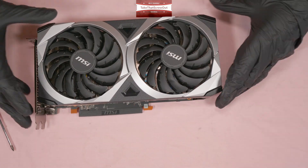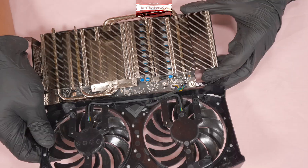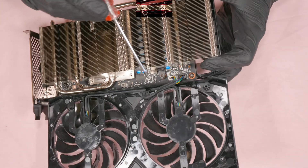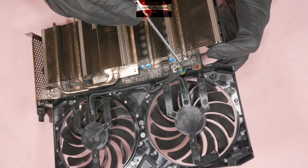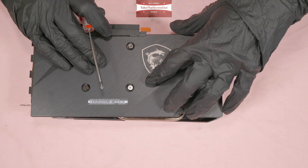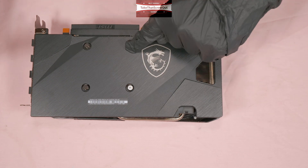The front shroud is already off. Pay attention because it's still attached to the two fan connectors on the PCB. The second option, if you just want to change the thermal pads and repaste the GPU, is to simply remove the four big screws — that's all.